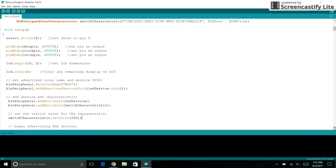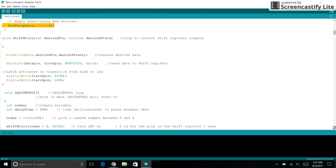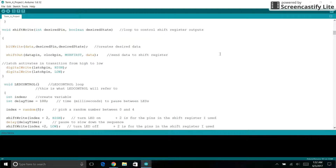We default the characteristic's value to 255. 255 is one of many values it can be set to, and its main use will be explained later. We then turn on Bluetooth. These next two loops are for controlling the shift register — we use shift right, create bit right, shift out, and set a latch pin high and low.